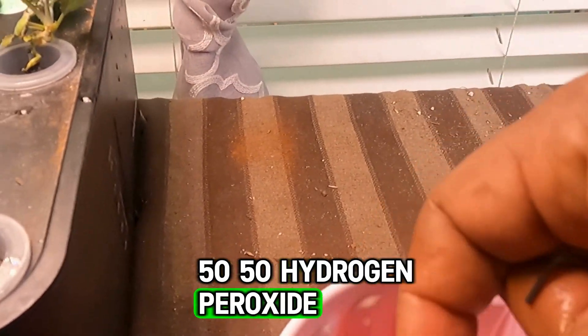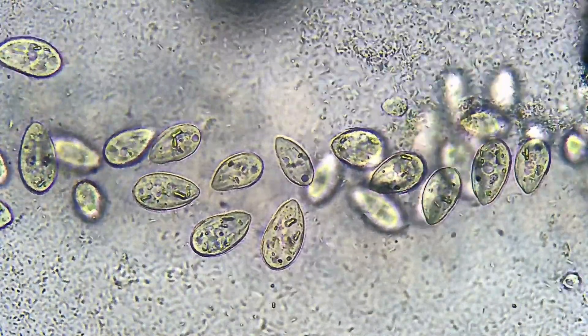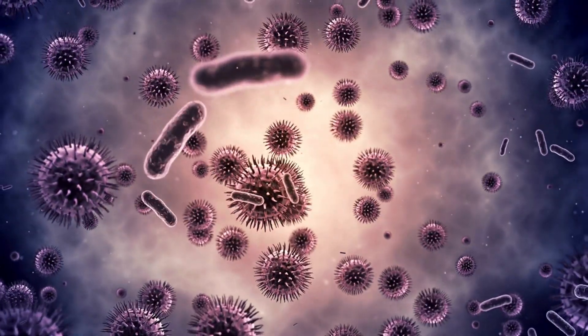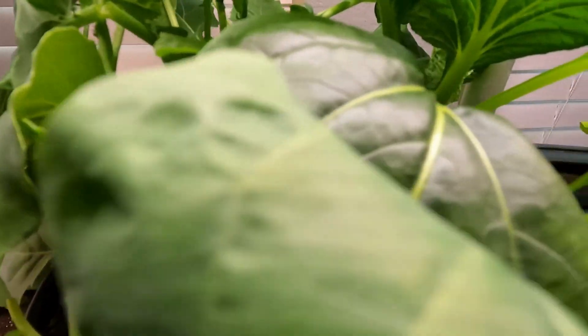Once I filled it back up with water, one thing I like to do is use a little bit of 50/50 diluted hydrogen peroxide — just a teaspoon, sometimes even half a teaspoon — into the system to help keep algae from forming. You don't want to put too much because you'll kill the good bacteria, but just enough to kill some of the bad bacteria. After doing this, I noticed the algae slowed down and things started growing really well again.